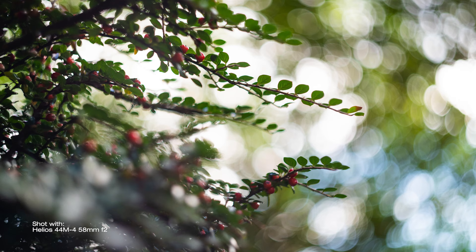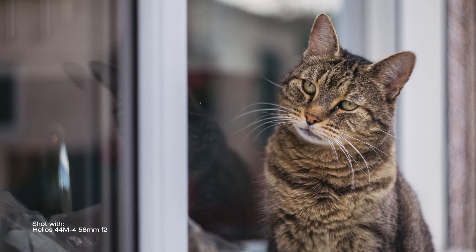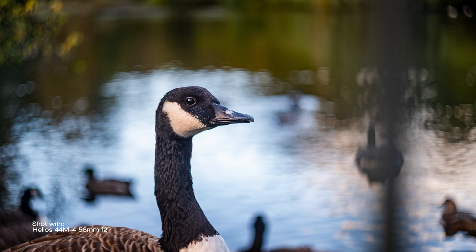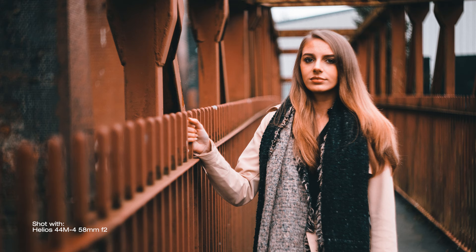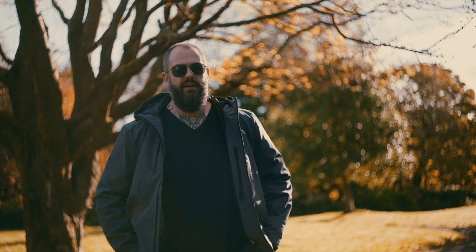Let's talk about the performance and that legendary swirly bokeh. Let's face it — you don't get a wide aperture fast prime like this and not use it wide open. But with this, as with many cheap vintage lenses, sharpness is not its strength. In fact the images are only sharp right in the middle of the frame, and sometimes it is very difficult to get anything remotely sharp when composing using the rule of thirds and not placing your subject bang in the middle. But that is what gives this lens its character.